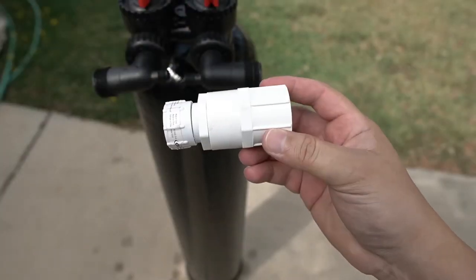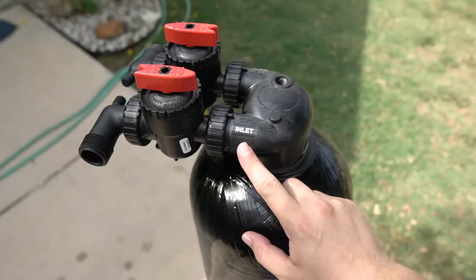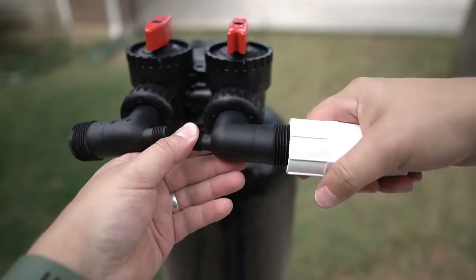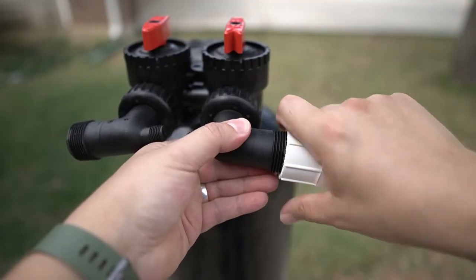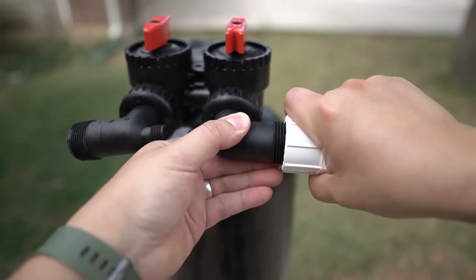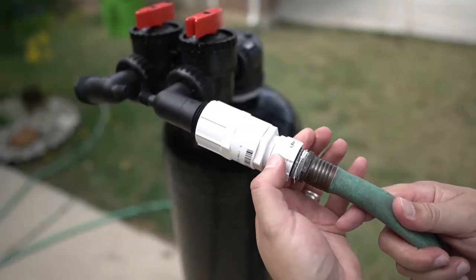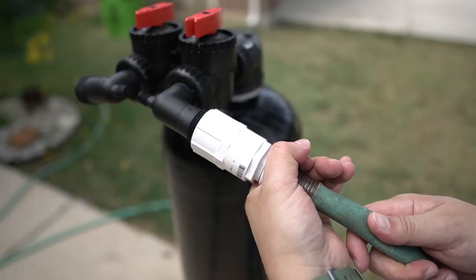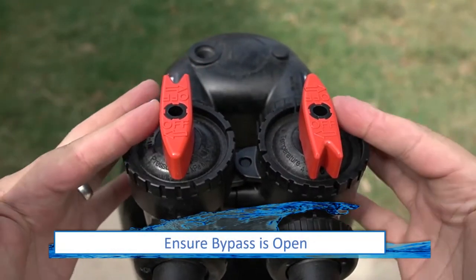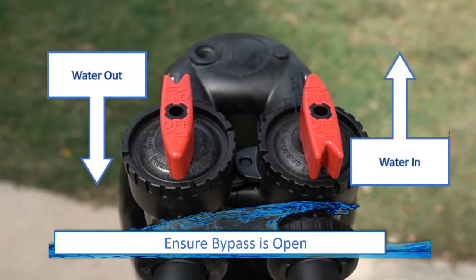The hose bib adapter will now be required to soak the media inside the tank. Locate the inlet side on the carbon filter tank and fully tighten the hose bib adapter to that connection. A garden hose connected to your spigot will then be connected to the hose bib adapter. Before turning on the water, ensure that the bypass is not activated — the valves on the top of the tank should be positioned as shown.